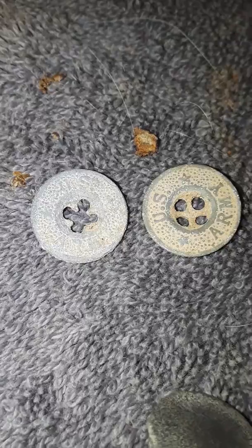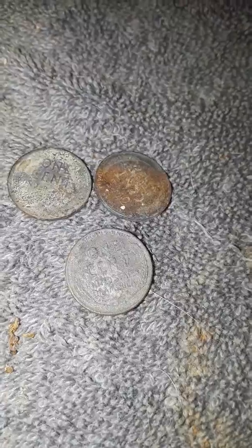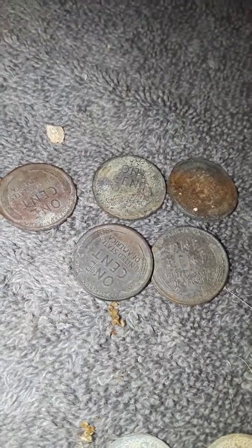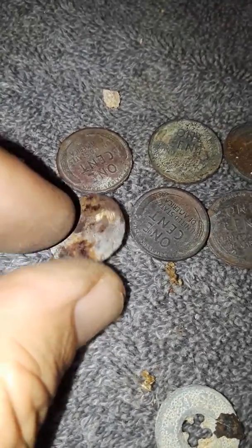Then I found - see here - wheat pennies: one, two, three, four. I can't remember the years off hand. Here's five - five wheat pennies in the day. And then I got a bonus sixth one, but this is different. Check it out - it's stuck to my pick. It's a steel one, one of the steel pennies from the war.